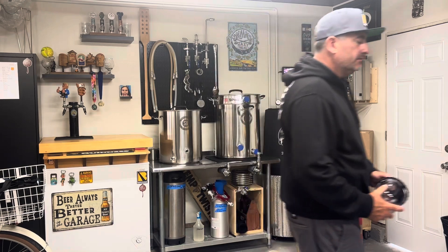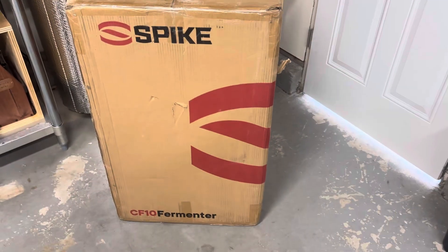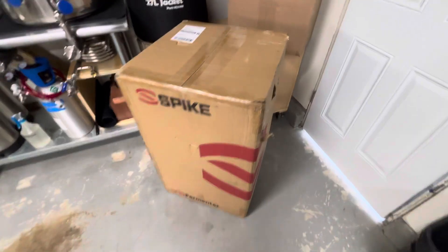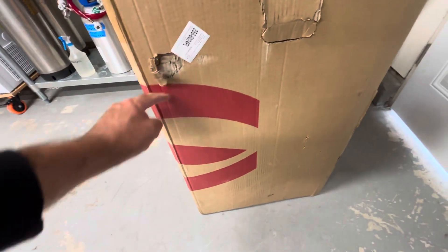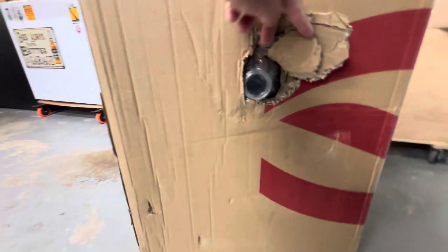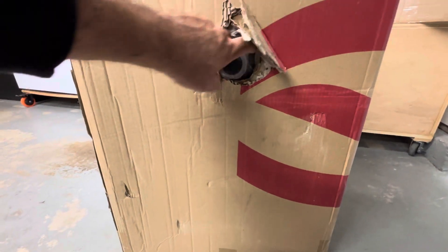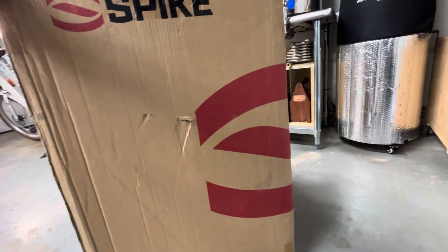Because of all that, we are getting the CF-10. It was shipped and got here yesterday. There's a little damage I can see on the box — double boxed, but there's a little hole right there. Spike could have done a little better on the packaging. This thing took a full week to get, so we'll have to see if there's any damage.